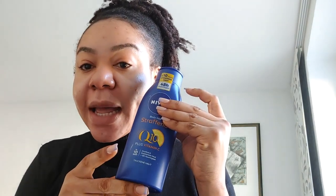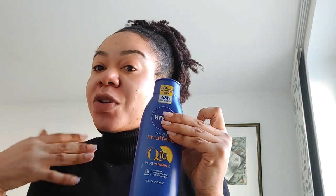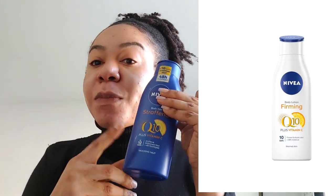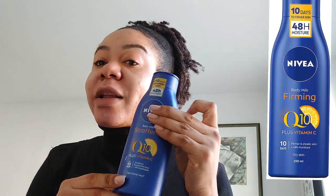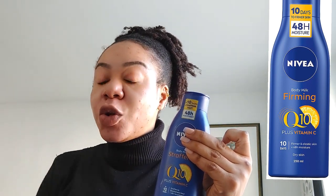I was using the white one during winter season, then I said let me try the blue one. The blue bottle — it's not just about the bottle, the content is different. The difference between the blue and the white is that the white one is for normal skin. If you don't have dry skin, no sensitive skin or any problem, you can go for the white one.